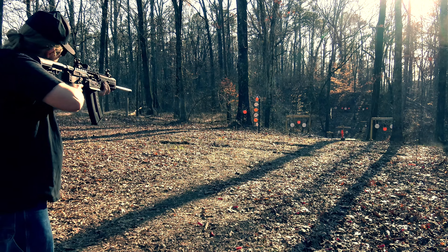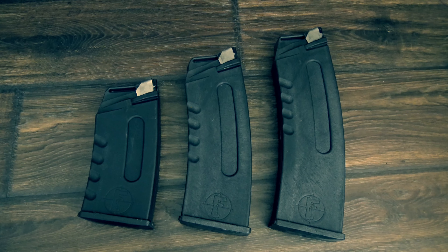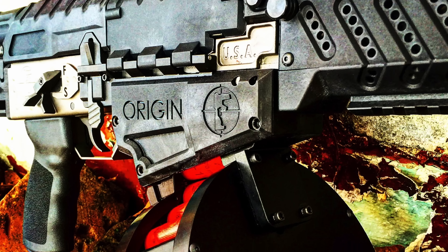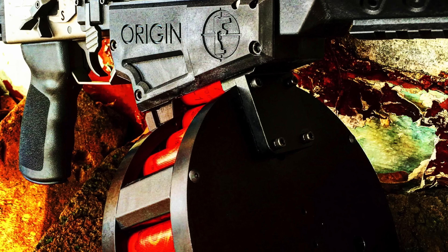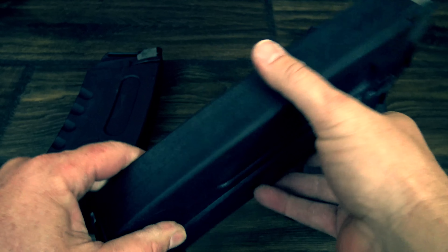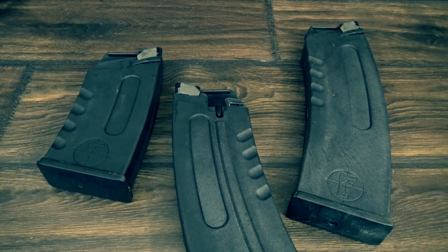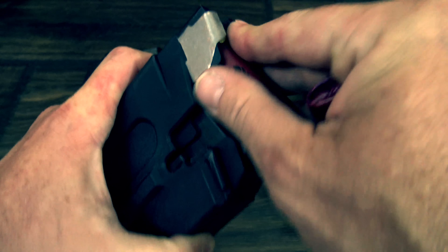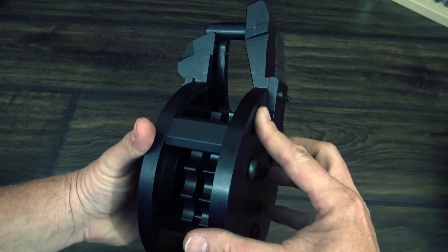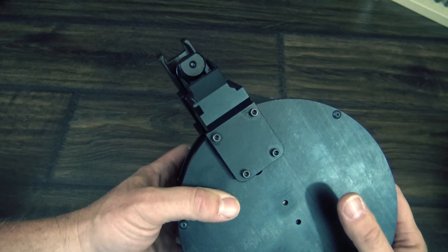We have to talk about the magazines for just a second — they ooze quality craftsmanship just like the rest of the Origin 12. The mags are available in 5, 8, and 10 round sticks, as well as a 20 and 30 round drum. These are beautifully constructed with silky smooth function. I love the little finger grooves on the edges and the FosTech logo etched in the side. They load as smoothly as they unload, and I've never seen a drum function as well as this one does for any platform. The fact that you can see and touch each round when it's loaded doesn't hurt the cool factor at all.